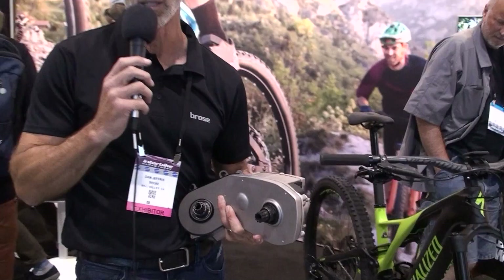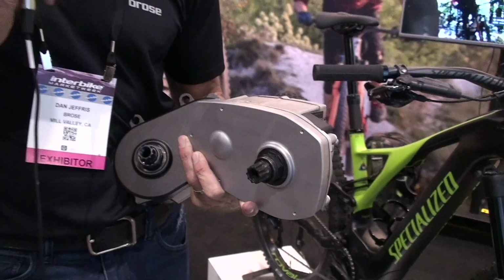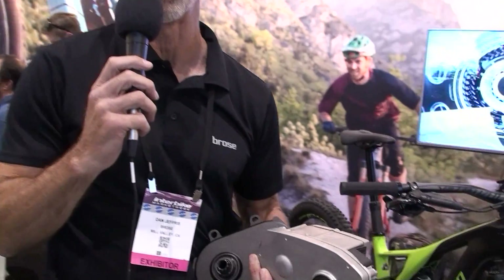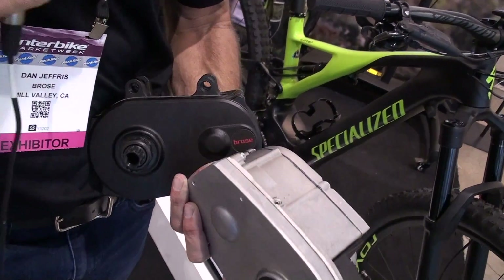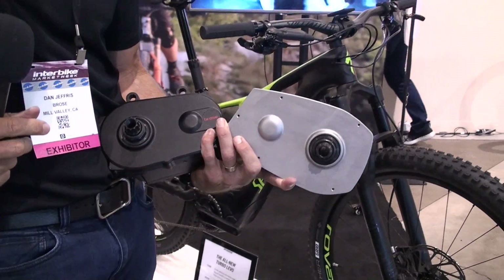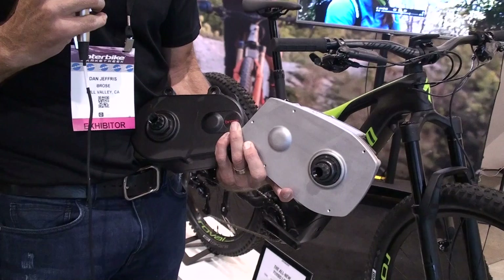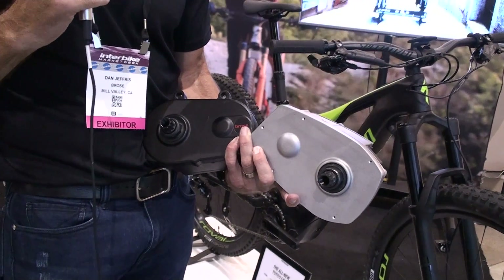To demonstrate how the S-MAG drive has evolved in terms of size and weight, I have here our Gen 1 drive units, which comprise the T, TF, and S — in use today in current models and will continue. The S-MAG is designed for performance applications, and as a result we've shrunk down the body. You can notice a significant size reduction of about 15%, and a weight reduction of about a pound.